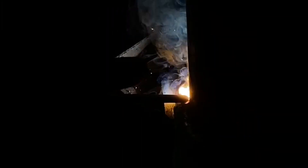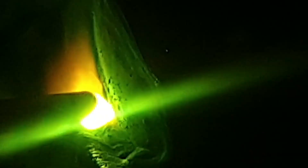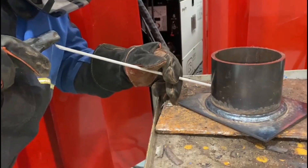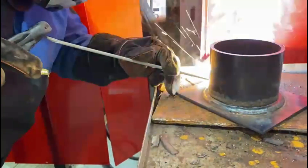We're using DC positive with 120 amps for all of these runs today. Then our third run, as seen here, we hit the side of the plate and cover half of the run we've just deposited on the bottom. Here's a picture of the finished view.